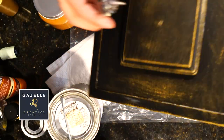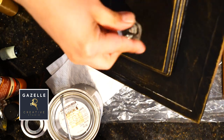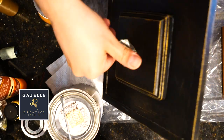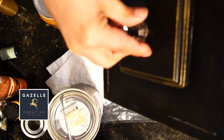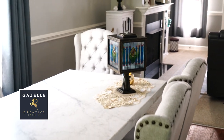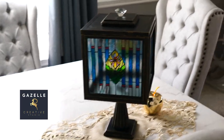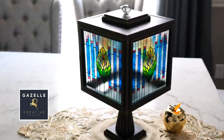We're almost done with this lamp. I also applied a coat of mud patch to the entire lamp, and finally I am attaching the knob to the lid — and we're ready to go with this lamp.